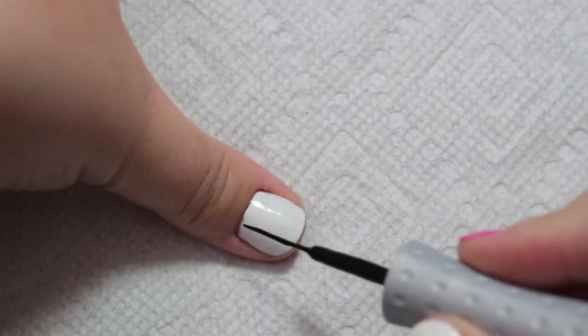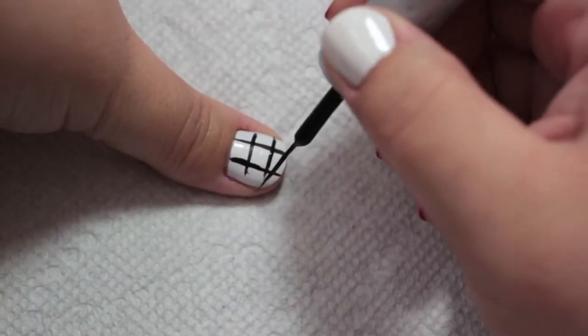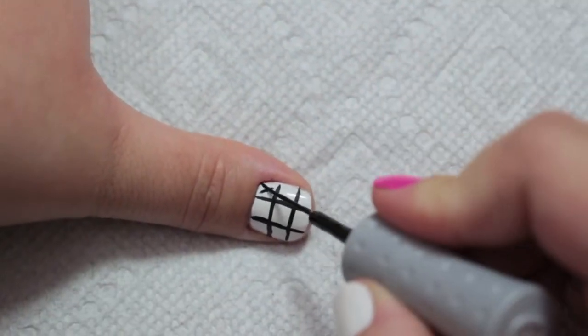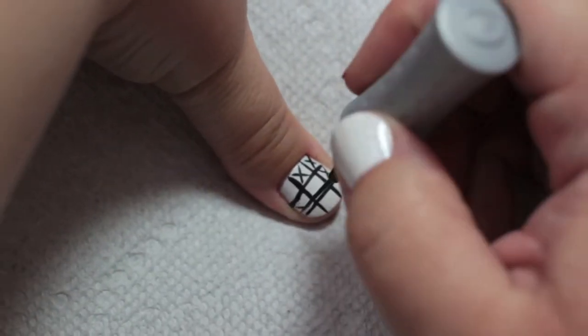On your thumb, take a black nail art brush and make two lines down the length of your nail and two lines down the width of your nail. Now you have tic-tac-toe squares. Using a black nail art brush, make X's in some of the boxes — just be sure to leave out three consecutive squares.